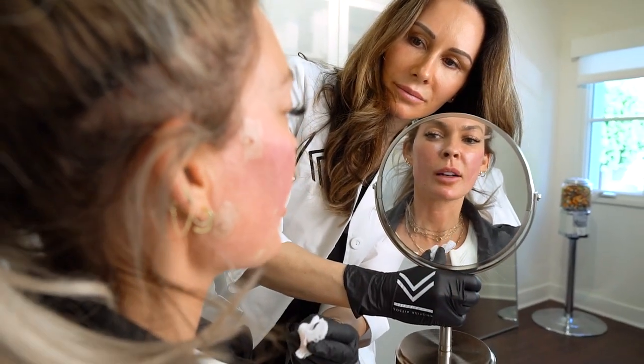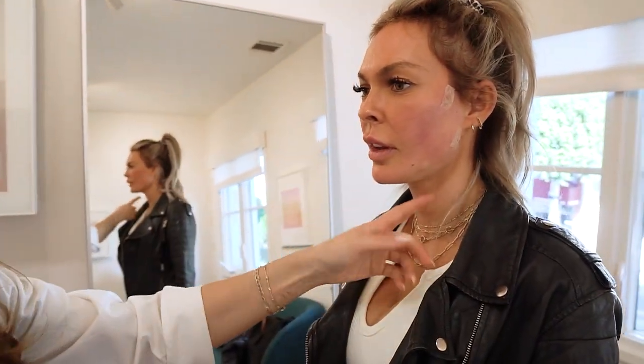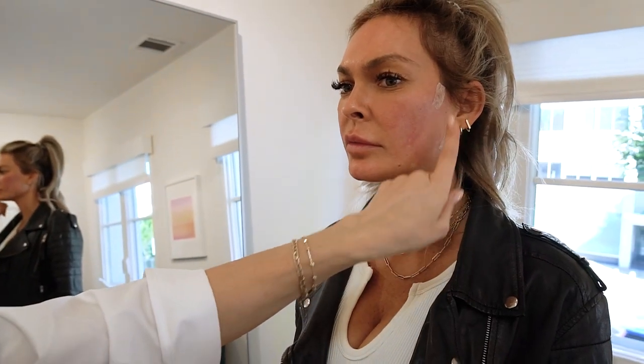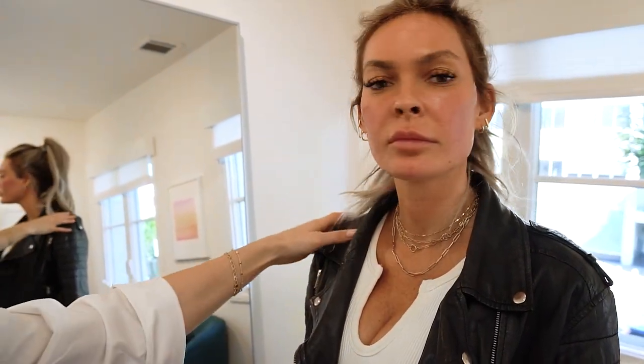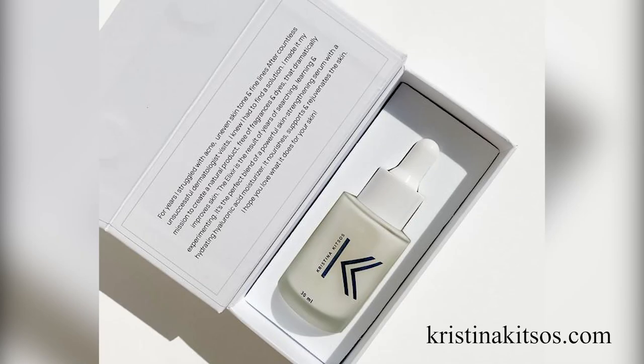Much better, right? Yeah. A little chin, a little lift up with the threads — I love it. We're just going to keep these little picture tapes on for a day or two. You can put makeup over them because they breathe, and it's great.